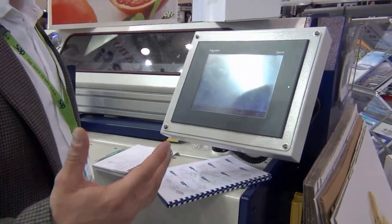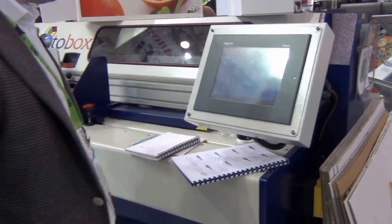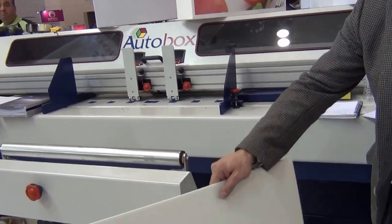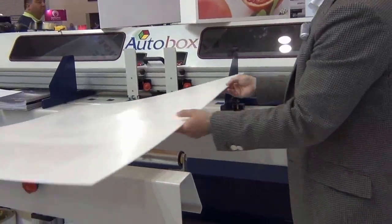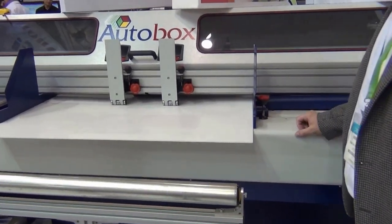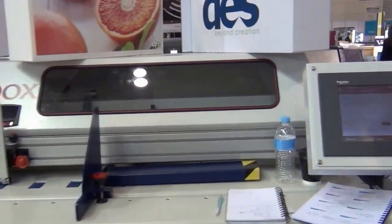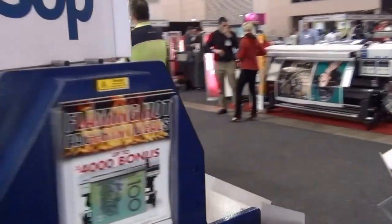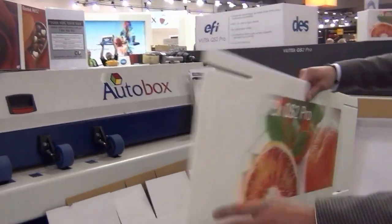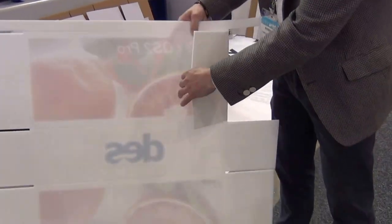The machine calculates the moving position and the position of all the tools. All we have to do is tell it to set. The machine is now ready to make the box. So all I'm going to do is offer it into the machine and push it through. If we walk around to the other side of the machine we'll see the result. And here we go — what the machine has done is put slots and creases into the sheet.